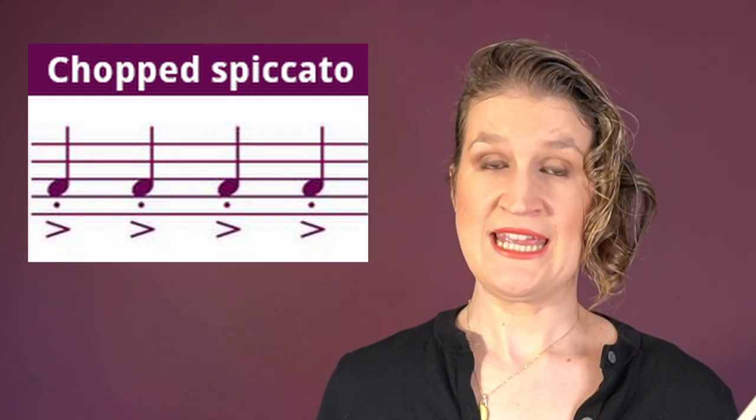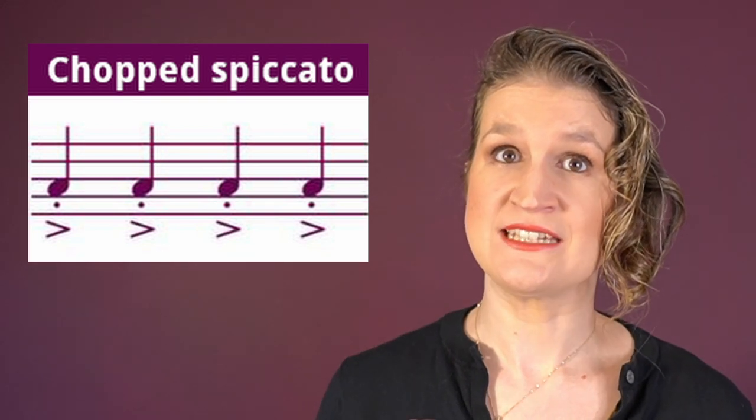Chopped spiccato is a very heavy and slow spiccato that we do when the tempo is too low or the dynamics should be too loud to do a real spiccato.